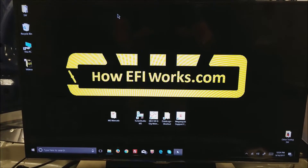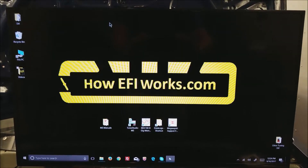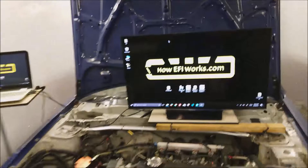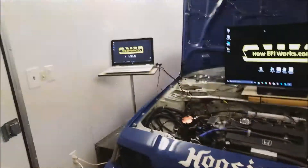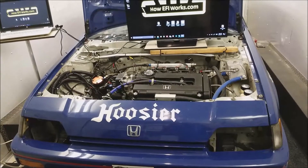This is Andy from howefiworks.com. I thought you might like to see the car that I actually do most of the demos with. Pan back — here's my monitor off to the side. This happens to be a Honda CRX.